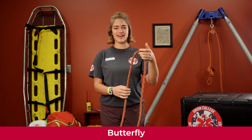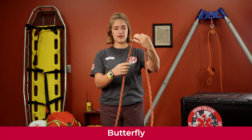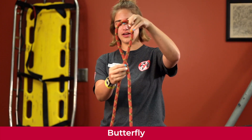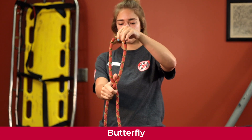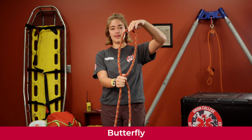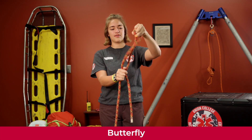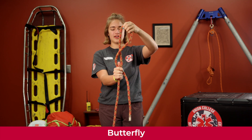Today we are going to learn how to make the butterfly knot. We're going to take our rope and twist it to create a loop. Hold the loop with your thumb down here, then twist it one more time while holding the bottom to create a second loop so it looks like a figure eight.